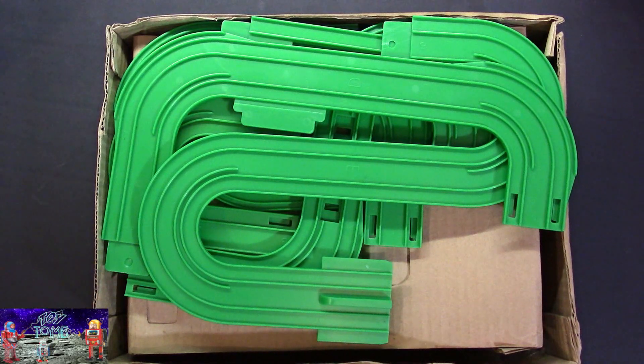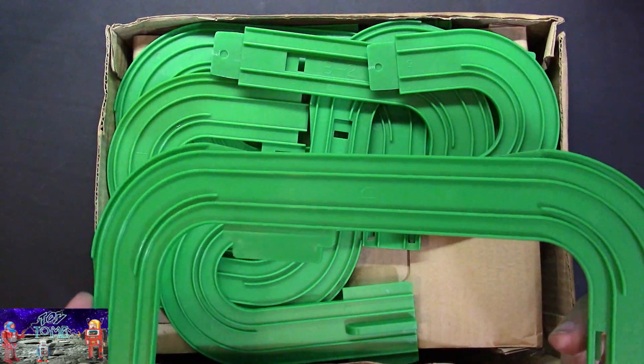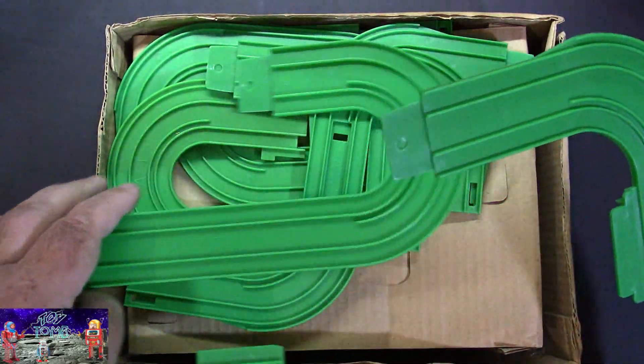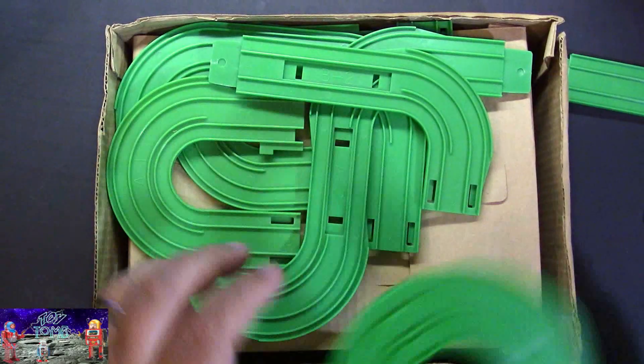Here is the track. Pretty neat how they interlock together — it's kind of like Hot Wheels track almost, with a little tongue right there to connect the pieces.